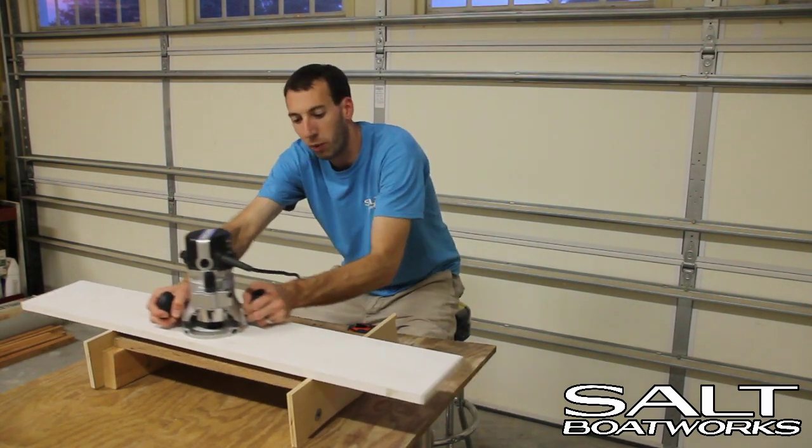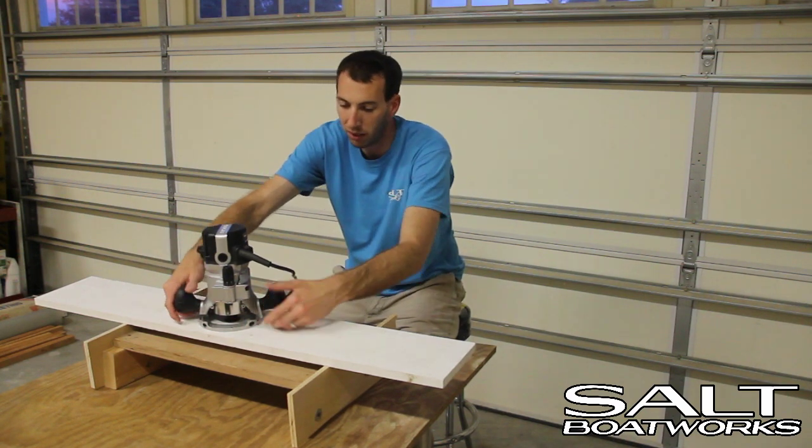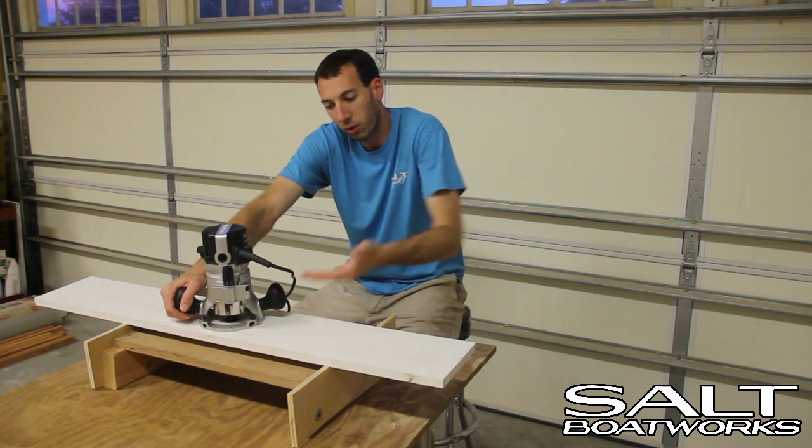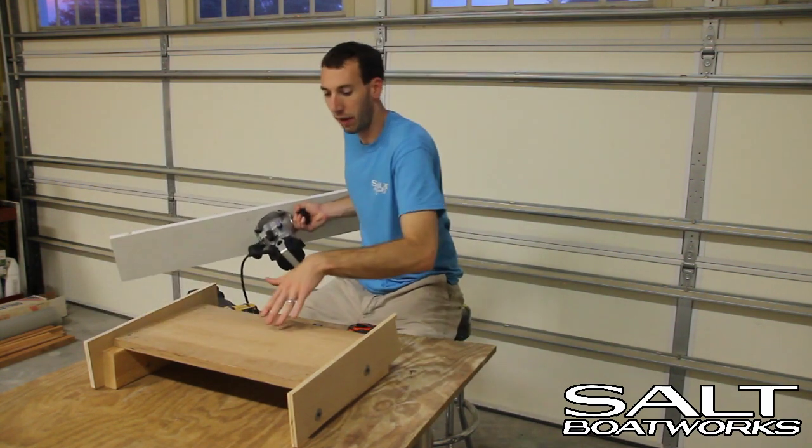As we work cutting this scarf — pulling the router back toward us or pushing it away from us — the router slides up the heel and creates the scarf cut. When we remove the router, our wood will have the scarf cut in.